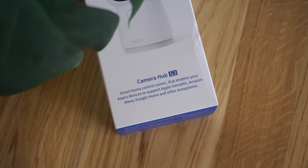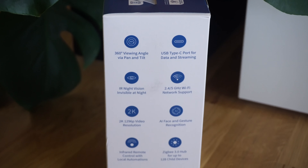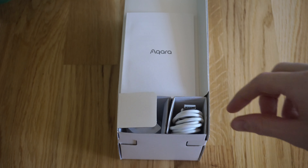Kicking things off with the CameraHub G3 from Aqara, which is a smart home control centre that has a 360 degree camera that at the same time looks like a cat. Let's get this thing unboxed and check it out.